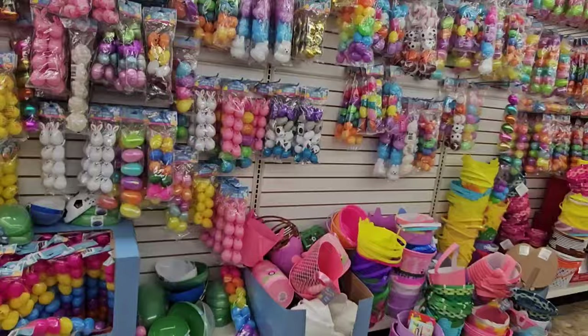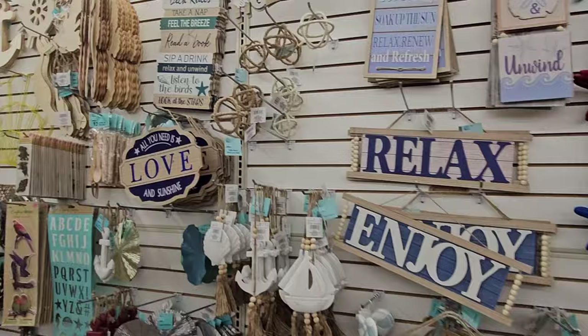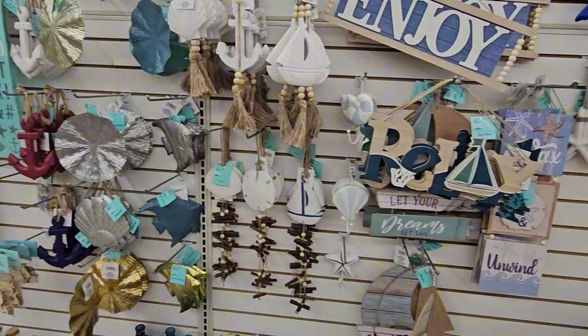They still have Easter out — Happy Easter, all their goodies. But look, they're starting to put out all their shore living stuff for summer. I'm so excited. I'm just giving you an overview of it in general and then we're gonna come over and take a closer look.